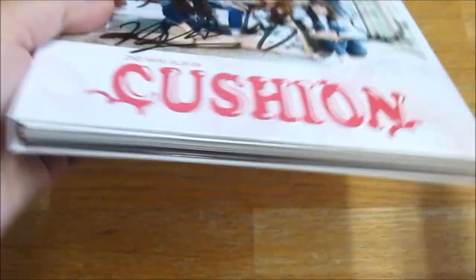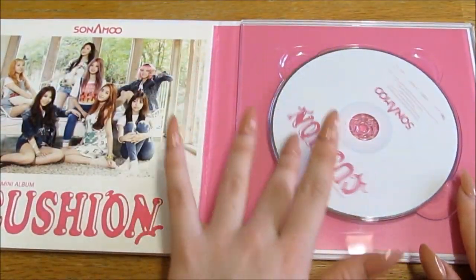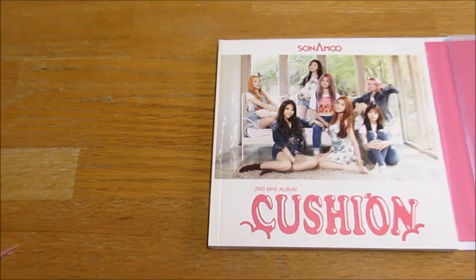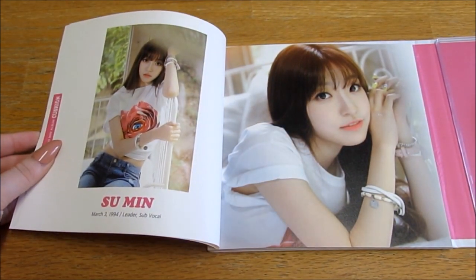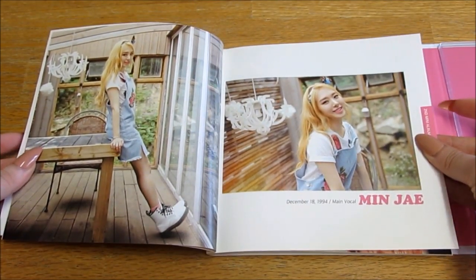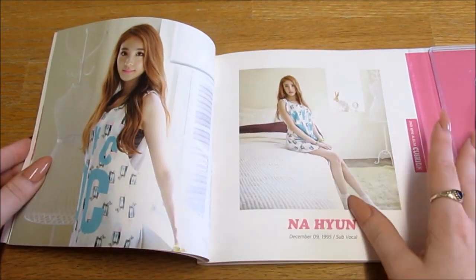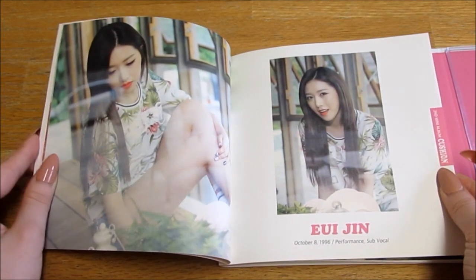It's really pretty, I like it so much. I can't wait to get their other albums — CD, photo book, I'm so excited. Oh my god, Minjae! I loved her blonde, I think she looks so good. Donna — I love Donna's hair like this, I think she's beautiful. I like her dress, that's cute.